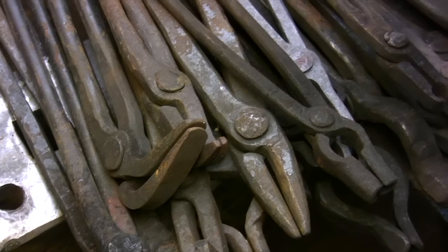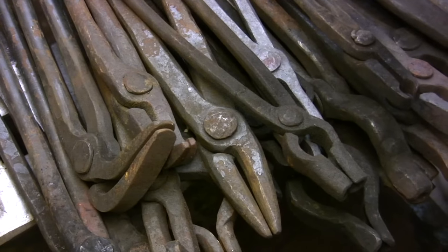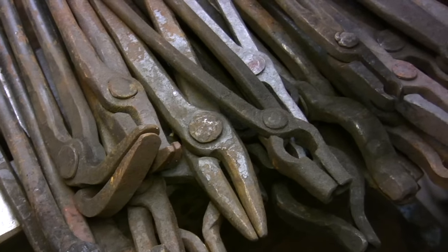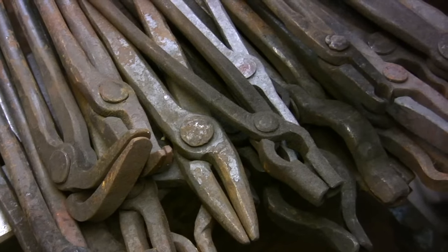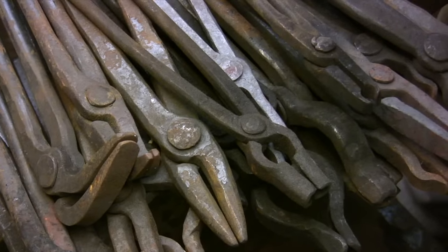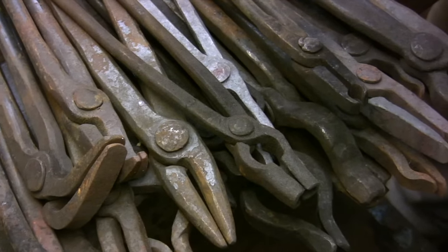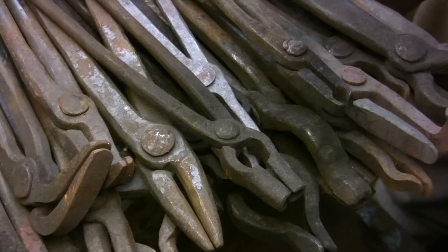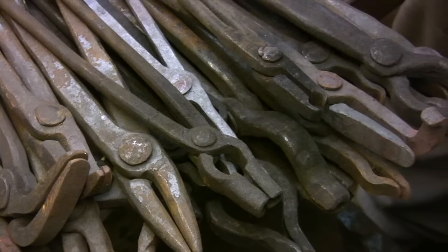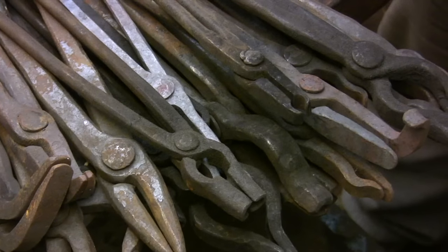I don't have room to store all of my tongs inside the shop, so if I have a pair of tongs for a stock size I don't need anymore, or if I have multiples of the same pair and I'm working alone most of the time, I store them in another area. I have room to store a half dozen or so tongs on the forge and the rest go on the rack, so if I find I'm rarely going to the rack and just using what's on the forge, those are obviously my most important pairs of tongs.